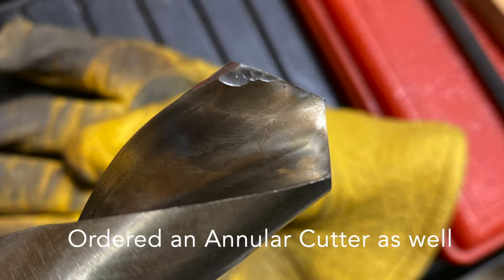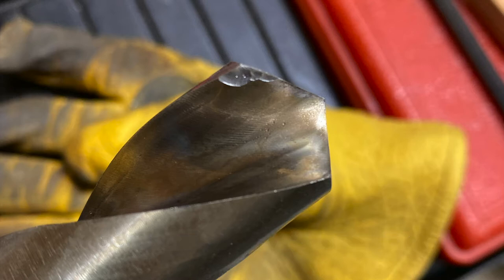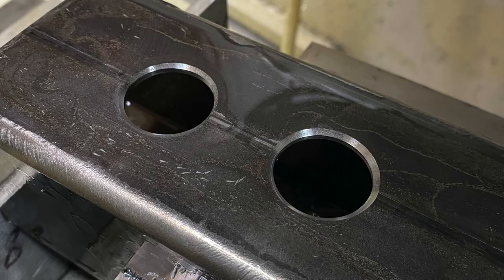When I drilled the hole with the 25mm silver and deming cobalt bit, I might have been running it too fast. I ran it at 427 RPM with a plunge rate of 2 inches a minute.